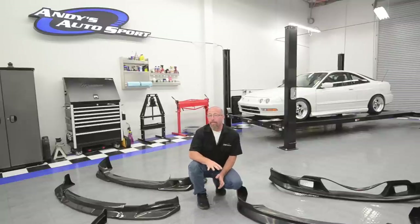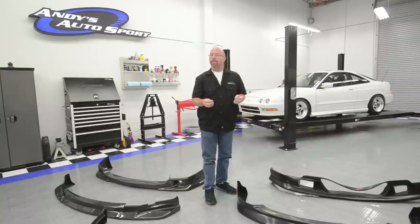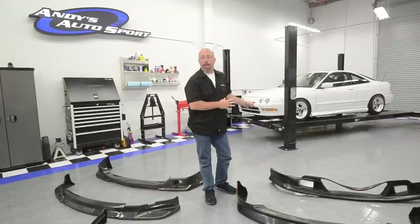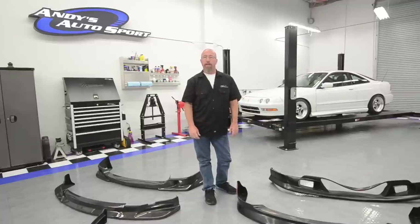Lips, front fascias and air dams are all going to install to your factory bumper cover. If you're going to use a polyurethane version like these from Wings West, they come with an industrial grade double stick tape which will adhere to your factory bumper cover. You're going to want to make sure you clean that bumper cover very well so the tape has something to stick to. However, you can use additional reinforcement if you'd like.